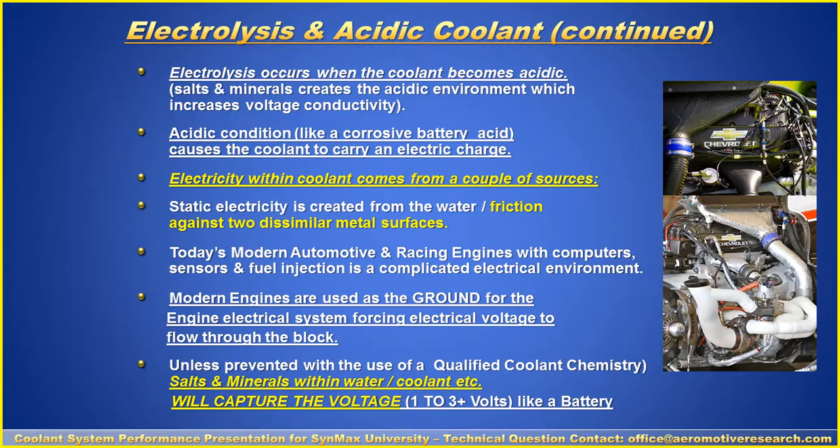Electricity within the coolant comes from a couple of sources. Number one is static electricity created from the water, which is friction against two dissimilar metal surfaces — like aluminum and steel, or copper. Another area is that today's modern automotive race engines with computer sensors and fuel injection create a complicated electrical environment. Modern engines are used as the ground for the engine's electrical system, forcing electrical voltage to flow through the block. Unless prevented with a quality coolant chemistry, salts and minerals within the water coolant will capture voltage — sometimes one to three percent.